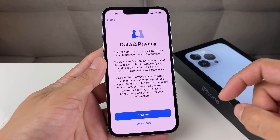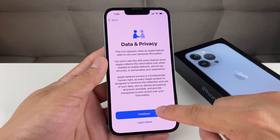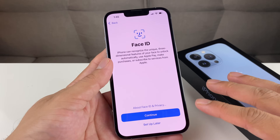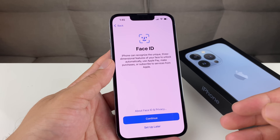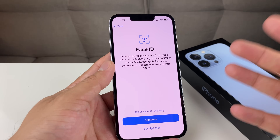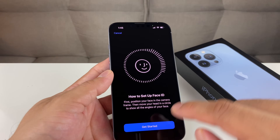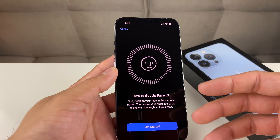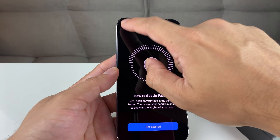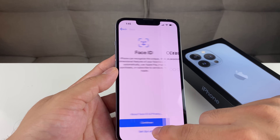Once it passes that validation, you'll get to the Data and Privacy screen. Here you can read about Apple's data and privacy policy or simply hit Continue. Next you're going to get Face ID setup. It's important to set up Face ID as it helps you unlock your phone, use Apple Pay to make purchases, subscribe to Apple services, and much more. Hit Continue, then you'll get started — move your face in a circular motion until it reads your Face ID. For this demo we're going to skip that and come back later in Settings.